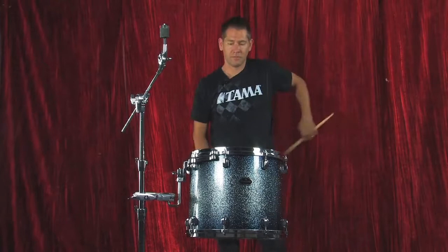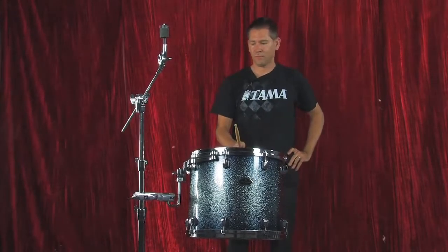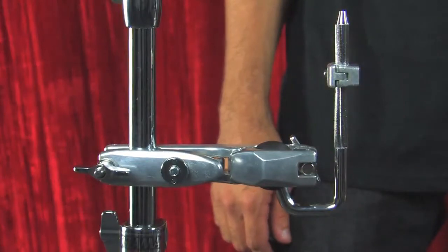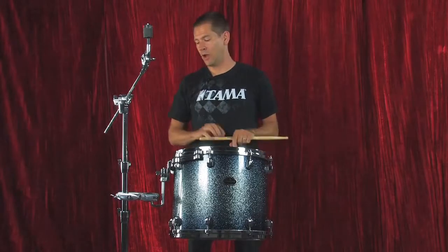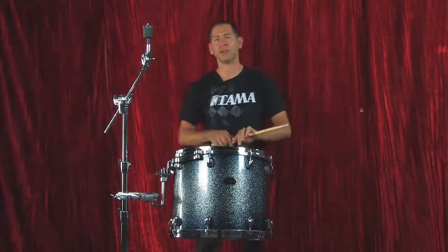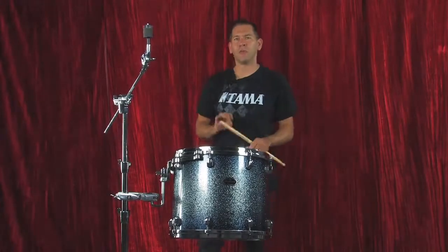Now we're locked in. You'll notice a little movement — that's natural. This is the StarCast mount, which is designed for maximum resonance and it should move a little bit. But if you focus on the actual clamp itself in the stand, there's very little movement. So it's a very stable piece.